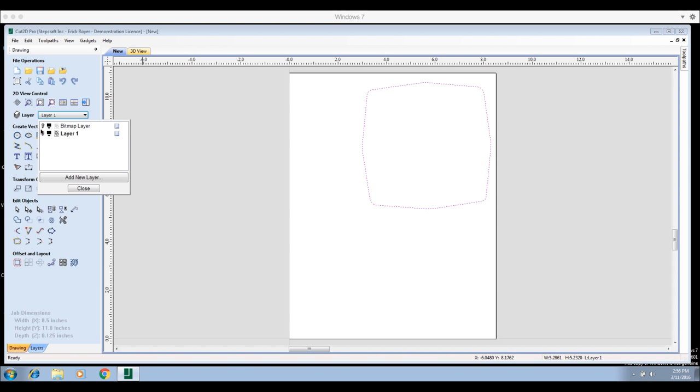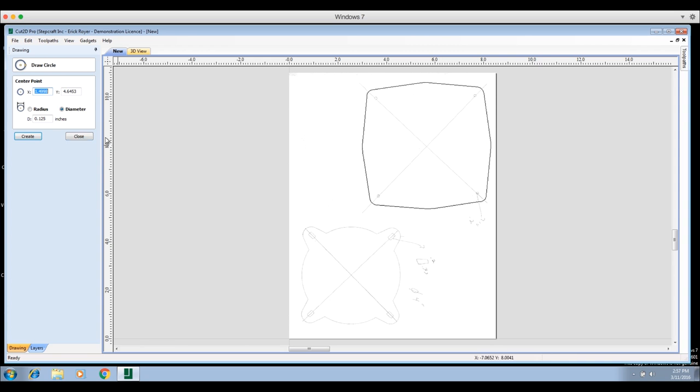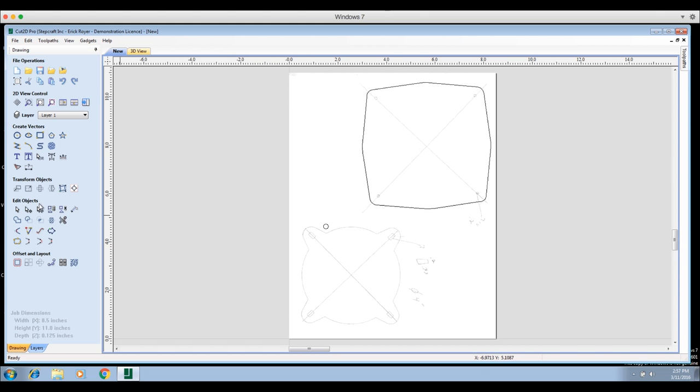We'll turn the scanned image back on by clicking the light bulb on the bitmap layer. Now I can see the rest of the stuff we have to draw. Next we need to do the circles — the mounting holes. If you remember, we said they were going to be 0.2 inches in diameter. I'll go to 'Draw Circle,' make sure 'Diameter' is selected instead of 'Radius,' change the value to 0.2, and click 'Create.' A circle appears on screen.